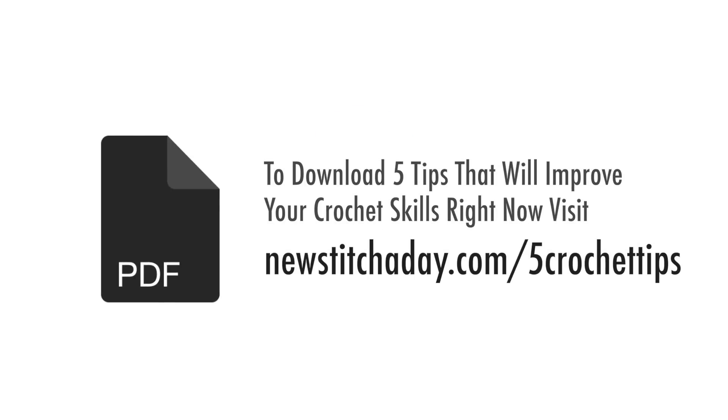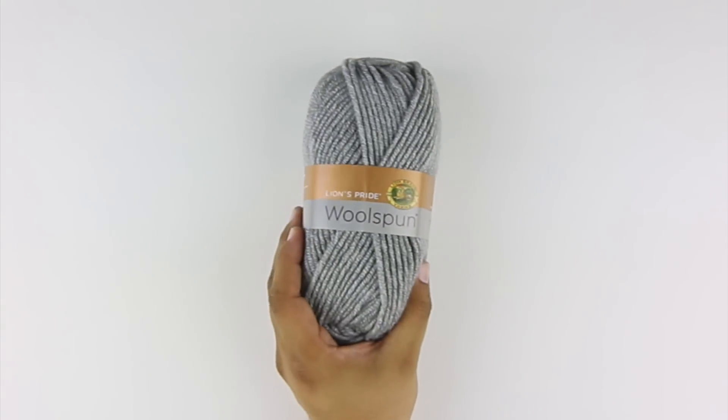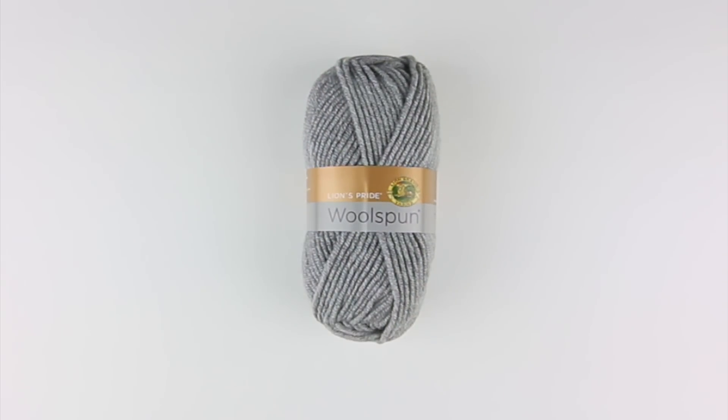To download a guide with our 5 favorite tips to improve your crochet skills right now, visit newstitchaday.com/5crochet-tips. For this tutorial, you'll need a crochet hook and a ball of yarn. Special thanks to our sponsor Lion Brand for providing today's yarn — their Lion's Pride Wool Spun, available exclusively at Michael's Craft Stores and LionBrand.com, in the color Oxford Gray.